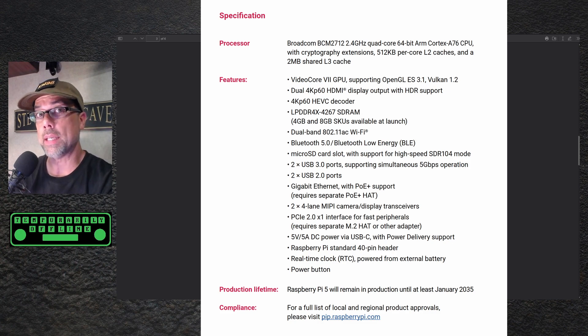RAM comes in 4GB and 8GB SKUs. It's got 802.11ac Wi-Fi, Bluetooth 5.0, and Bluetooth Low Energy. Two USB 3.0 ports and two USB 2.0 ports. I don't know why they're still supporting the 2.0 ports since the 3.0 ports are backwards compatible, but let them do what they're going to do.